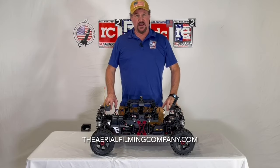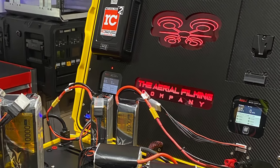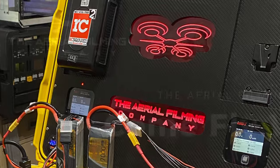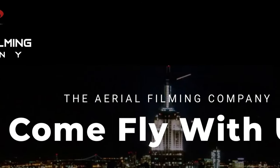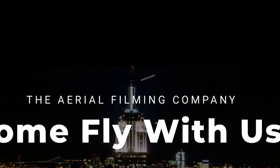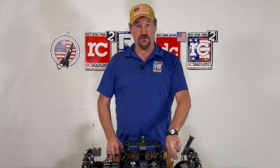This car is going to Aerial Film Works up in Jersey. We put a Conex Pro sight on it, and the FPV system is all integrated into the front of the car and very well protected.